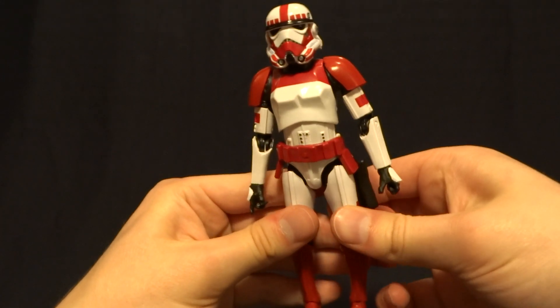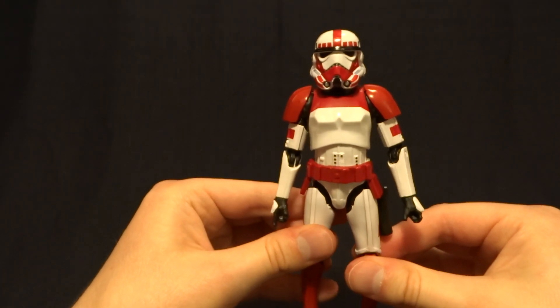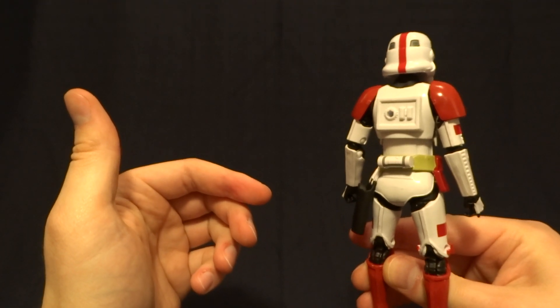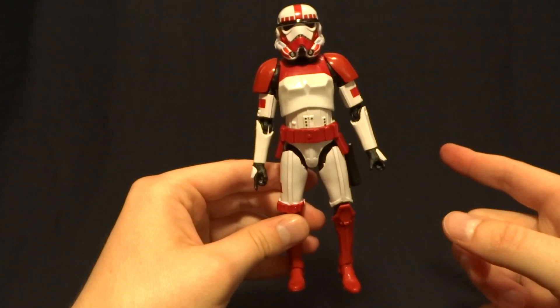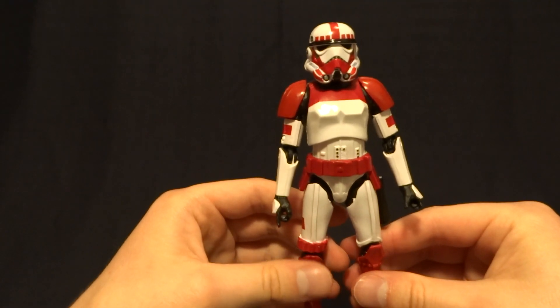One thing I do want to mention is that this figure has been released before as a Walmart exclusive. I don't own that original one, but as far as I can tell this one is almost identical in every way. But if any of you do own that one, let me know down in the comment section if you notice any little differences between those two figures.